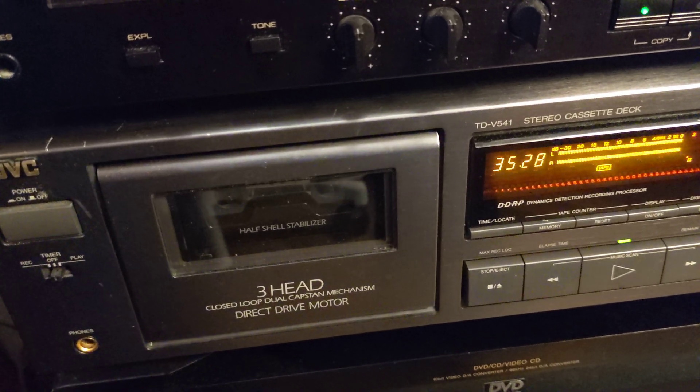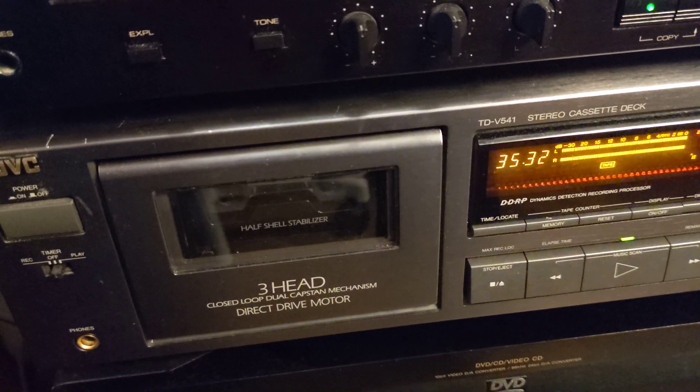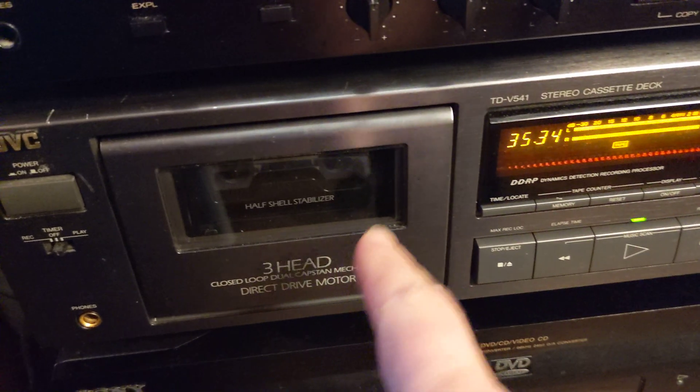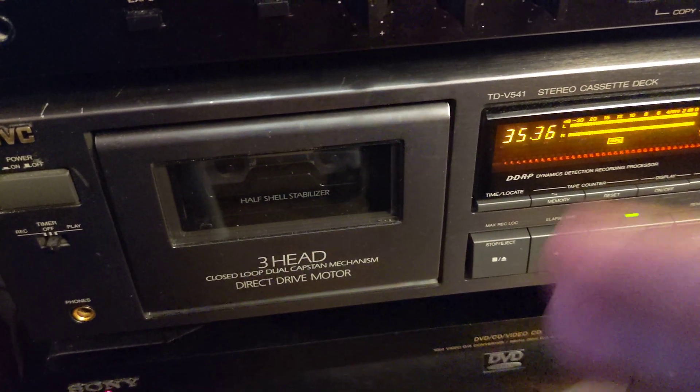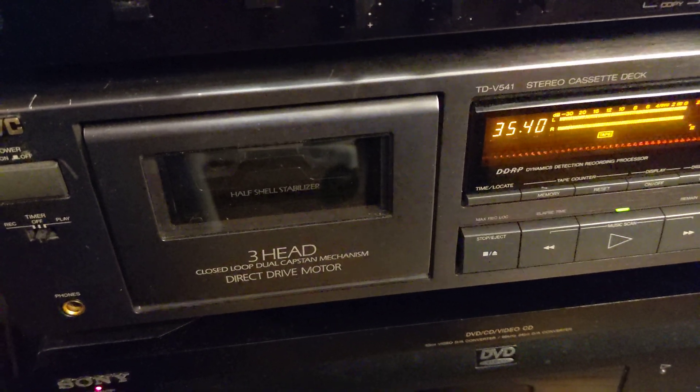So you can adjust your cassette deck speed. You're going to record the tape here and that's going to be a reference tape, and then with that tape you're going to adjust some other decks.